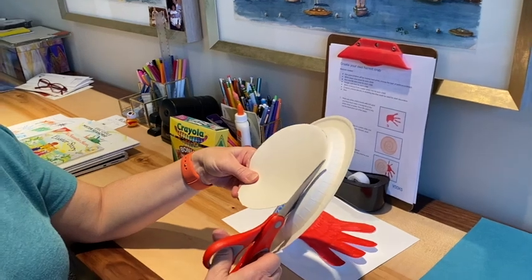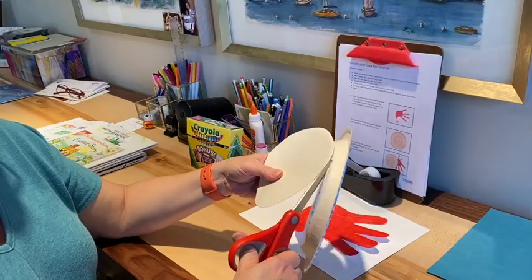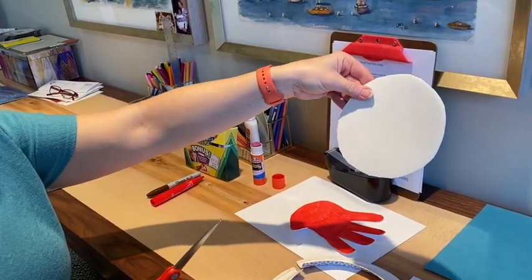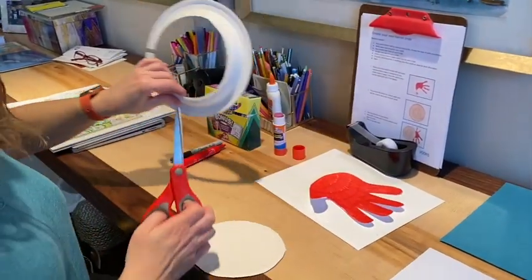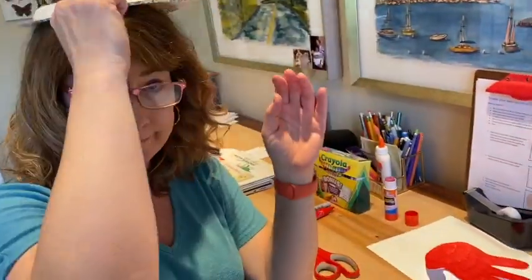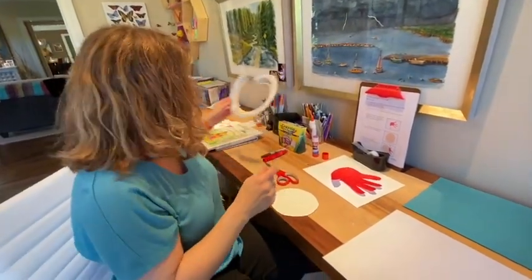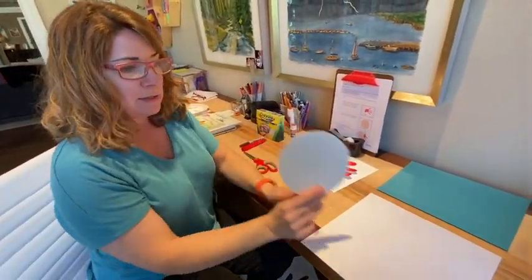That's a little tricky to get a nice circle. So you do the best you can, or have your grown-up help if you want to use a paper plate. You don't have to use a plate if you don't want to. This is one way you can make part of the shell. And you can get rid of the leftover piece or maybe use it to make something fun — a face, a hat, whatever you like.